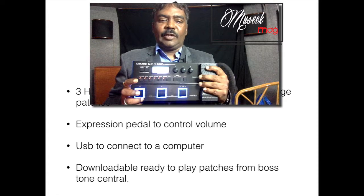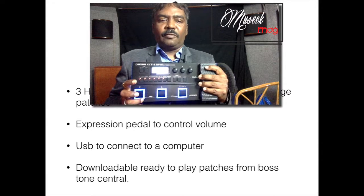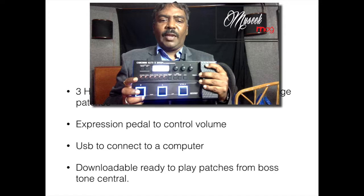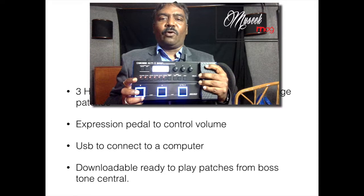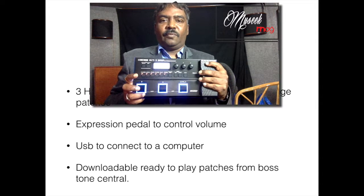It comes with downloadable, ready-to-play patches from VOTS Central, so you're in action from day one. It is very, very good sounding — an awesome unit for all you road warriors who want a compact unit on the run. A must-buy item from VOTS. Highly recommended.